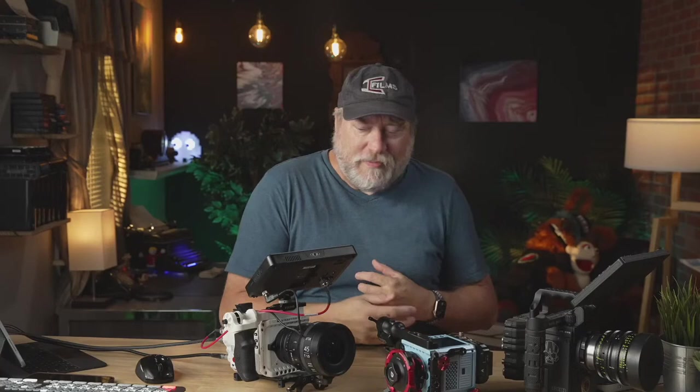This is NOT the same sensor as the Helium. It's an all-new sensor. MKBHD just put out his video and said it was a Monstro — it is not a Monstro. This is a new sensor. I wouldn't call it a completely brand-new design, but it is a completely new sensor. It's everything they've learned — the culmination of years and years of making cameras since 2006.